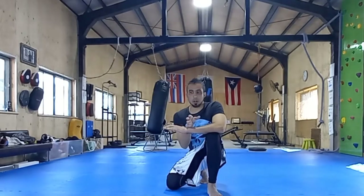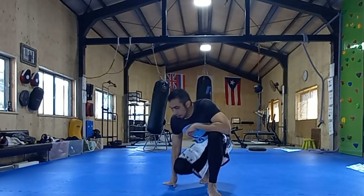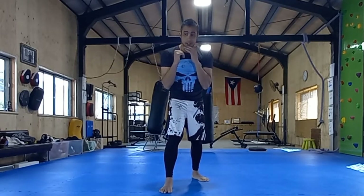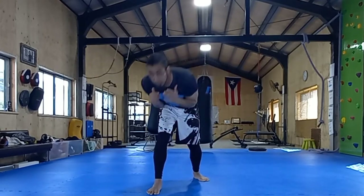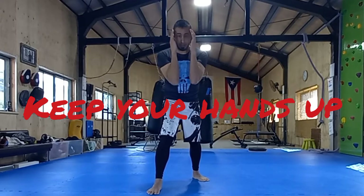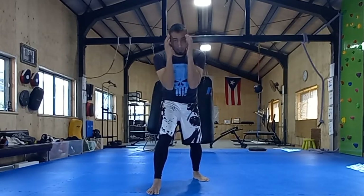You didn't watch this video to watch me ramble on about techniques — you want to see what I'm talking about, so let's get started. We're going to do my version of the Dempsey Roll. Point one: keep your hands up. We don't want to roll our hands down — that's how we get kicked and hit in the head. Keep your hands up as you roll.